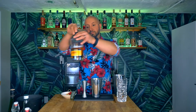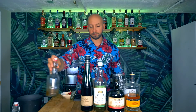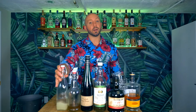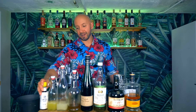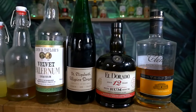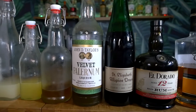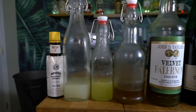This is a Don the Beachcomber classic, so let's see what we're going to need. First, we're going to need an aged rum agricole, aged Demerara rum, Falernum, Allspice Dram, Honey Syrup, Lime Juice, Orange Juice, and Aromatic Bitters. The aged rum agricole I'm using is Clement VSOP. The aged Demerara rum is Eldorado 12. The Falernum is homemade. The Allspice Dram is St. Elizabeth. The Honey Syrup is homemade. The Lime Juice and Orange Juice are fresh squeezed, and the Aromatic Bitters are Angostura.